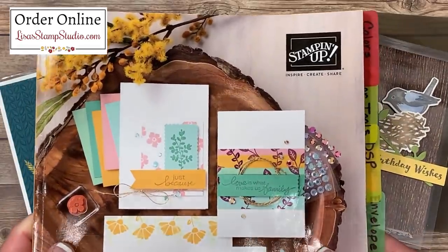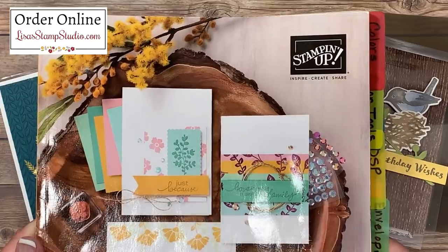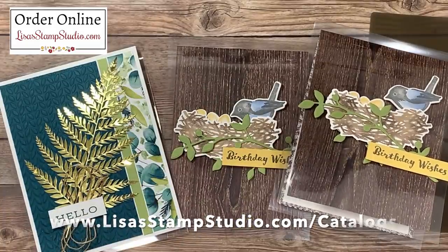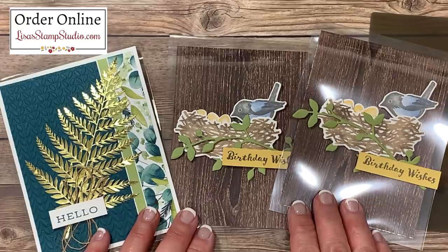If you don't already have a Stampin' Up demonstrator and you're interested in receiving a copy of the current catalogs, head over to lisasstampstudio.com, click on catalogs, and you can request one there. If you've enjoyed today's video, please give it a thumbs up here on YouTube — it certainly helps. I look forward to seeing you next time. Have a great day!